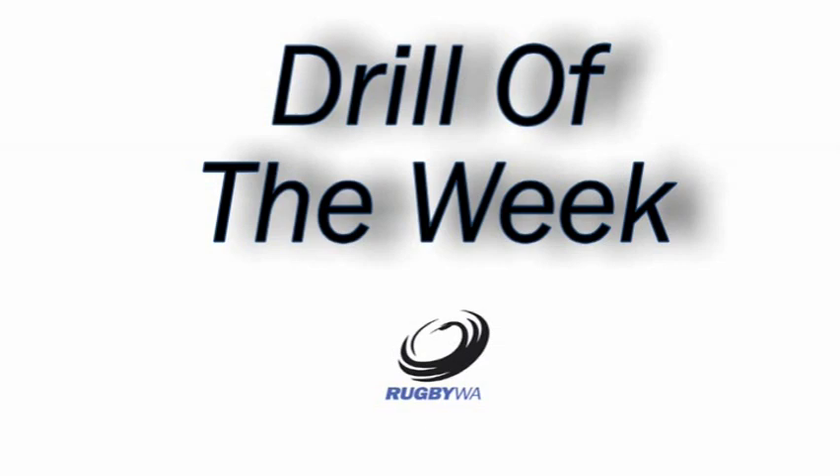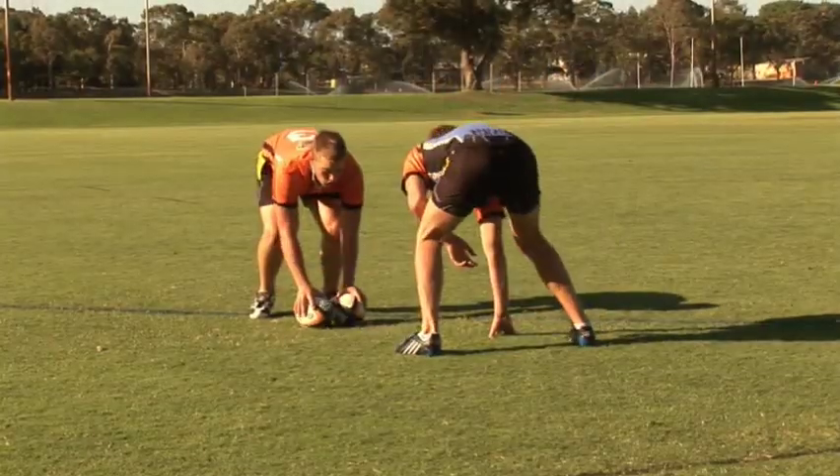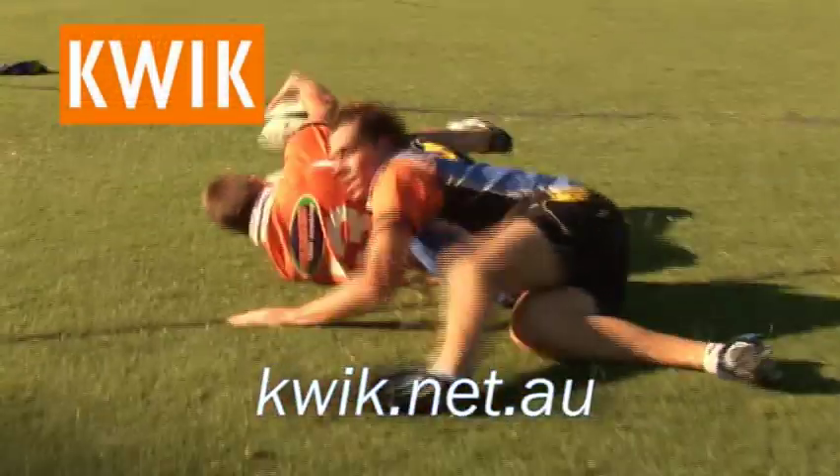Hi, I'm Matt Tink from Rugby WA. This 1v1 drill focuses on leg drive, ball security and ball placement.